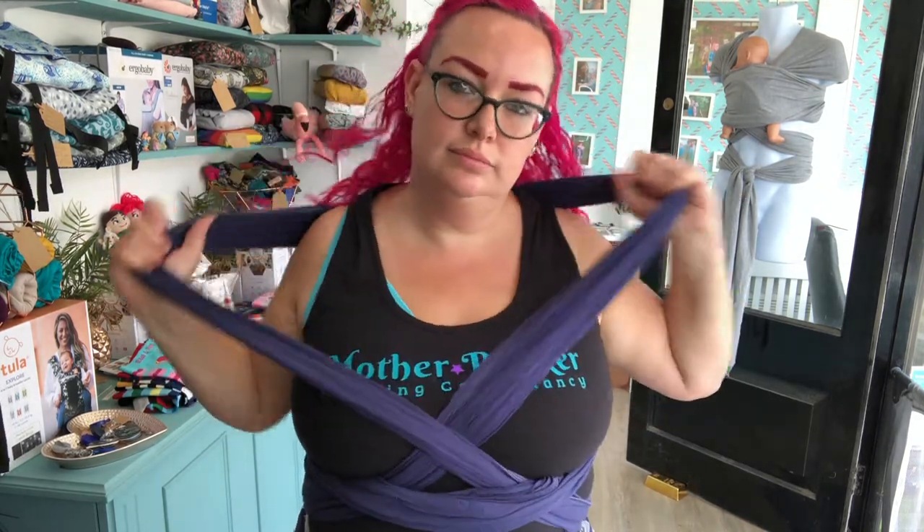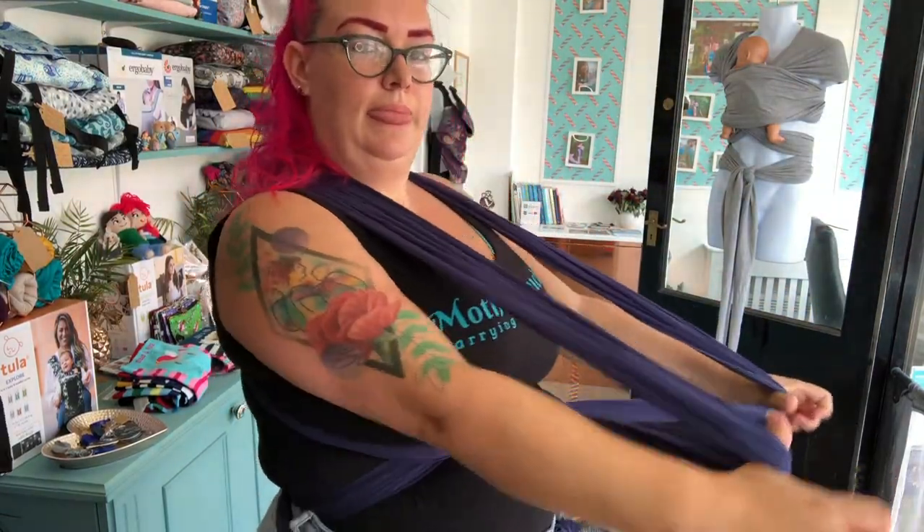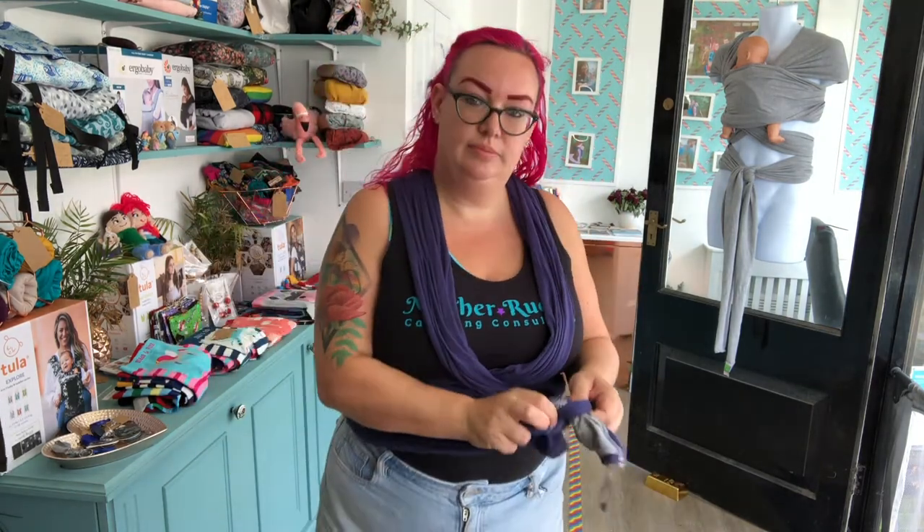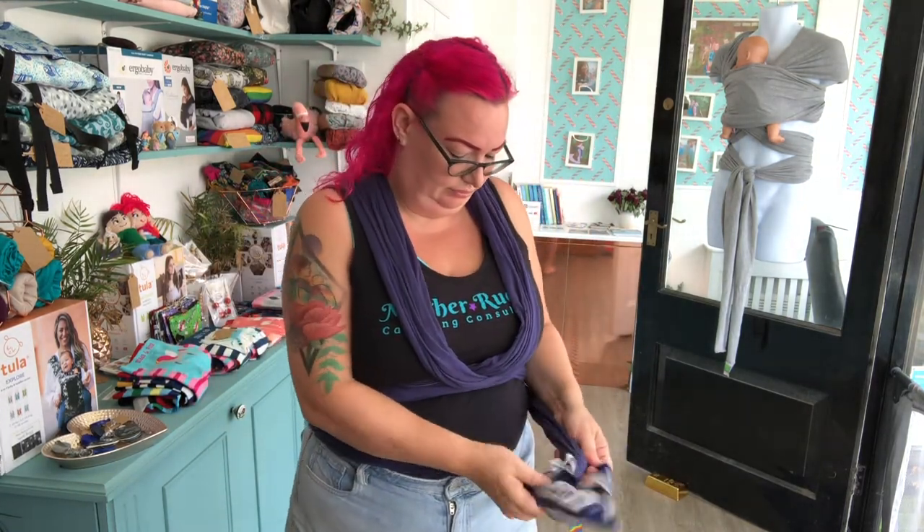I'm putting the knot a bit lower so that I have enough room for my twins. You need to pull all the slack out from your wrap — give it a really good stretch. You can see all that fabric that was hidden in the sling, which we don't want. Pull the diagonals on the side to get rid of all that excess slack.